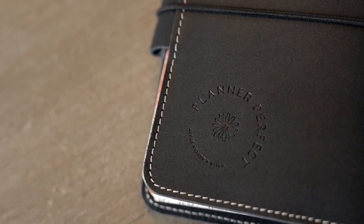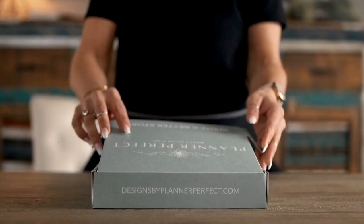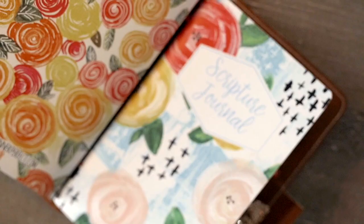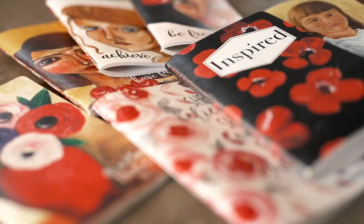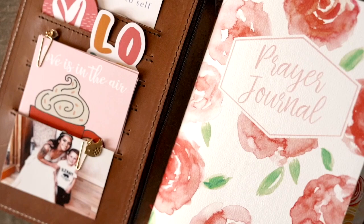Hey there, this is Jenny from Planner Perfect and today we're going to be discussing more about the Everyday Wallet from Planner Perfect. Today we're going to be talking about the Everyday Wallet, more of its features, and also how you can easily remove the crossbody strap.